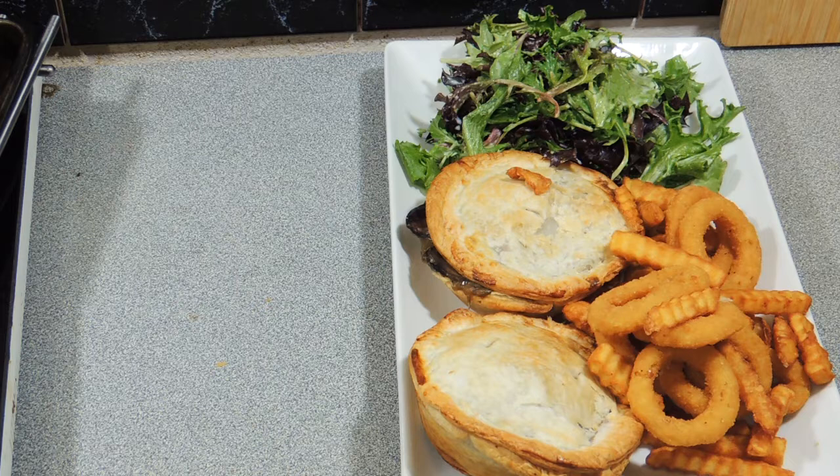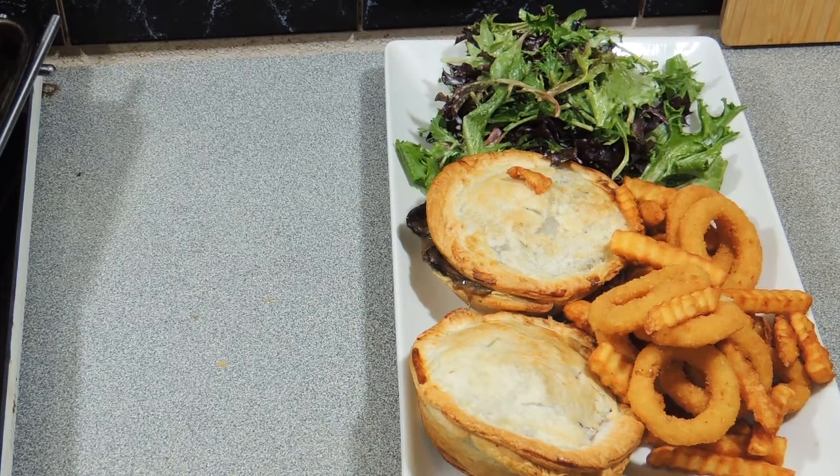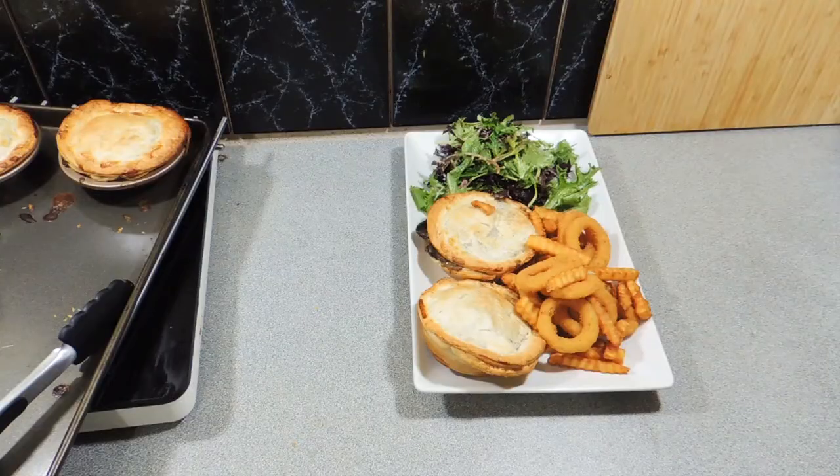If you want to learn how to make really cool little snack foods like this, come join the family — hit the subscribe button and you'll never miss another one of my videos again. I'm off to eat my beautiful mushroom pies, onion rings, chips, and a little bit of salad just to keep healthy. I'll catch you next time, bye!